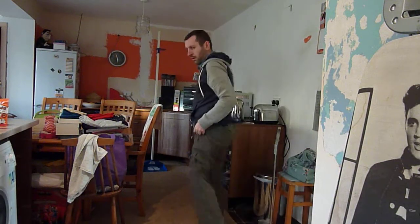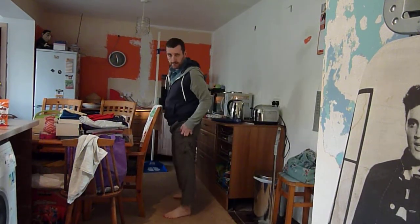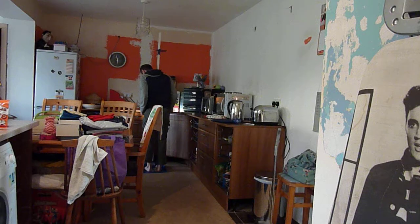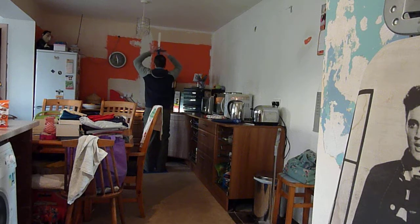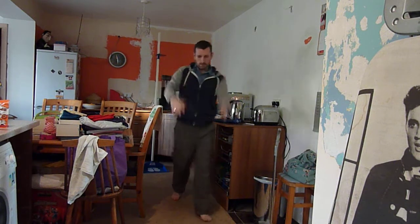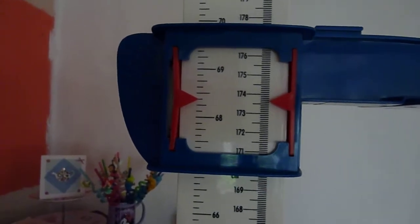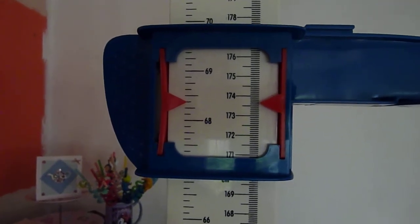I'll do the measurement first. I've got no socks on, feet about 7 to 8 inches apart, and we'll see what we are. Standing tall, looking straight ahead. Tapping the platter down so it's hitting the skull, and we can see that our height was 173.6 — well, 173.67 range.